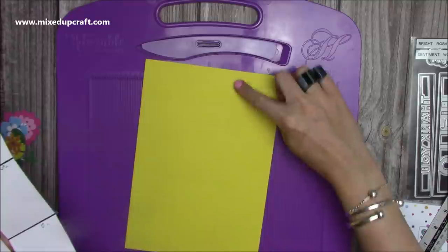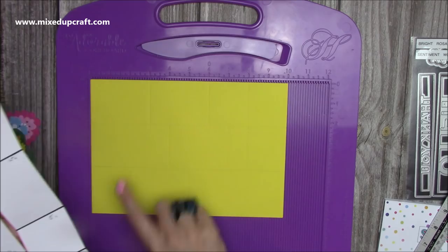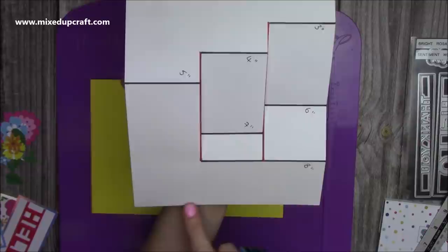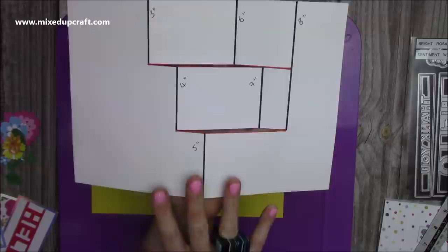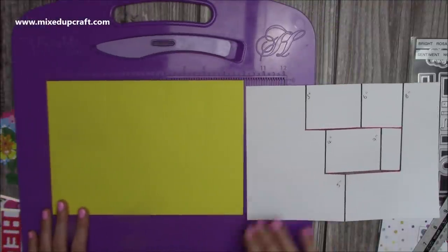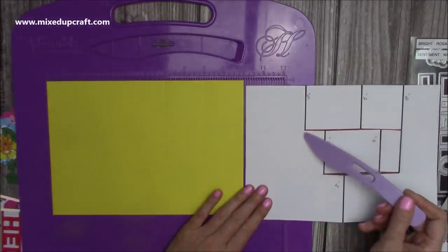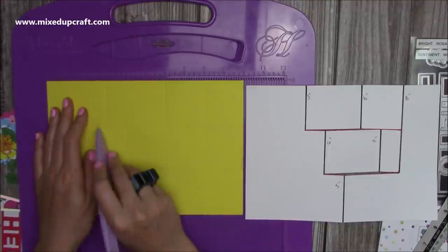You can see I've done my pencil lines on this yellow piece. Then pop it in landscape orientation, along the 10-inch side. Make sure that the two and a half section is at the bottom, because that's going to become the left-hand side of your card — it's got the wider section. Then we're going to score at three and six, just down to that first pencil line.